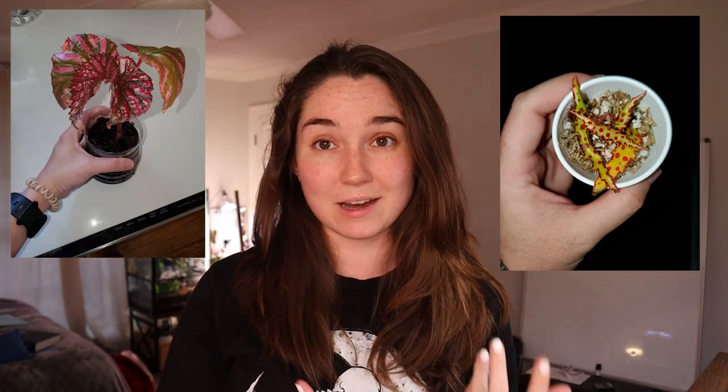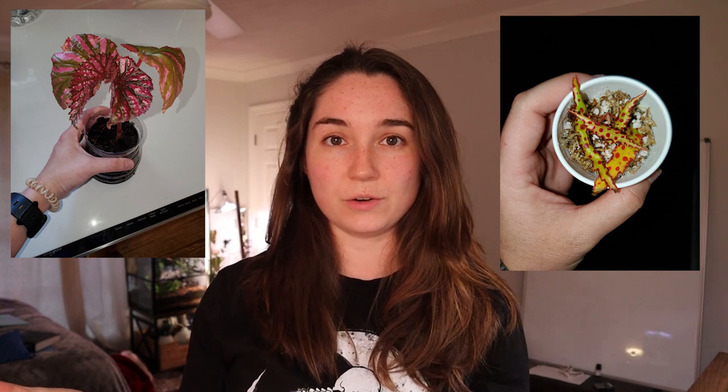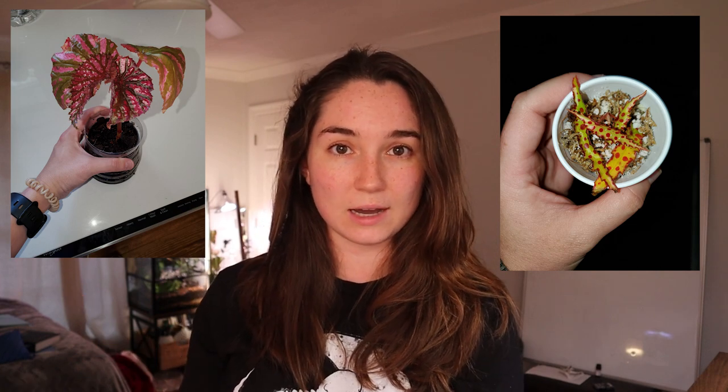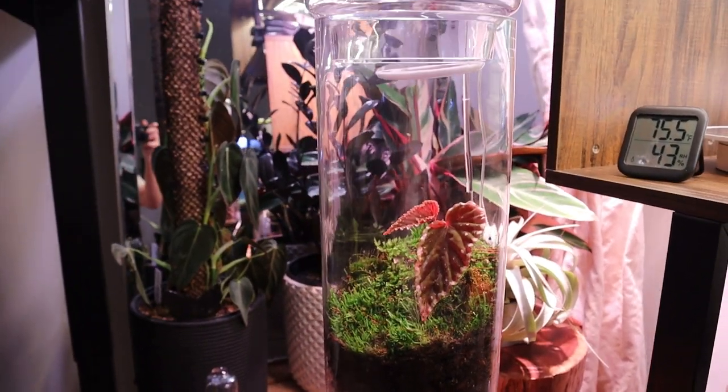So, how did I get to a point where mine's not dead? I started out with several different terrarium begonias, and whenever I was able to keep those alive for like three or four months, that's when I purchased this one. I purchased mine from Etsy in December, and it is currently the end of March.